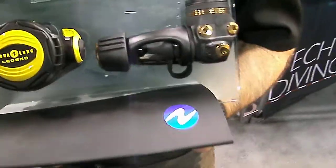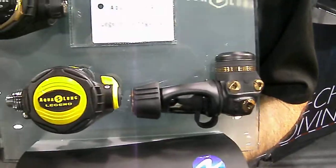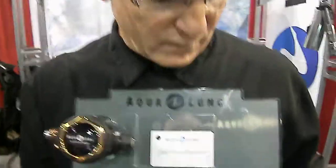The Legend regulator first stage starts off with the ACD — that's the automatic closure device. When you take this regulator and you hook it up to your cylinder, it seals and it opens. As soon as it seals to the tank valve, it opens up. As soon as you take it off and the O-ring seal on the tank valve and the regulator seal breaks, then it is closed. So you're not going to get any water or debris in there. The ACD is a real nice, fine feature of our regulator.